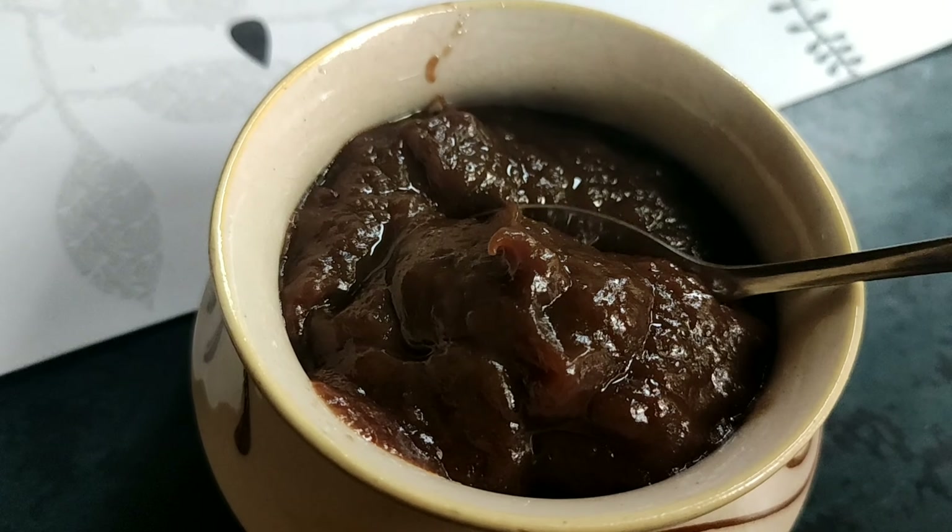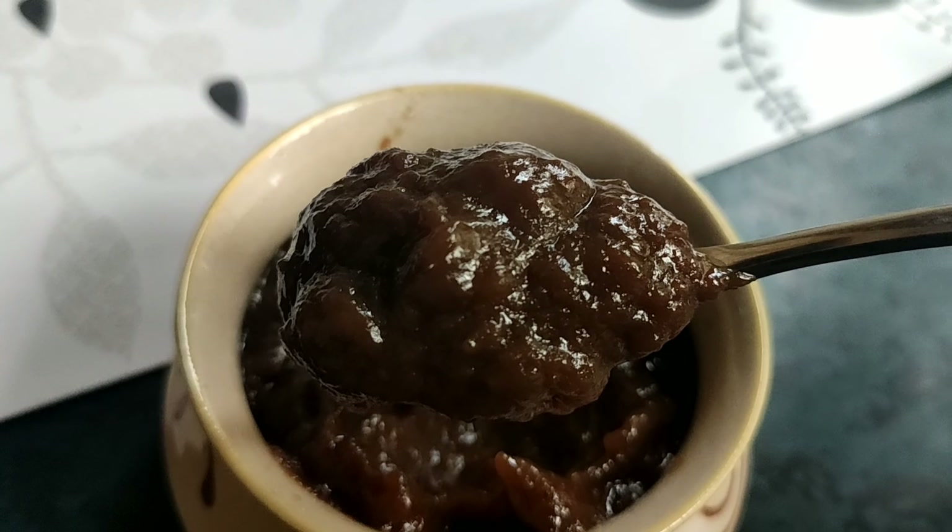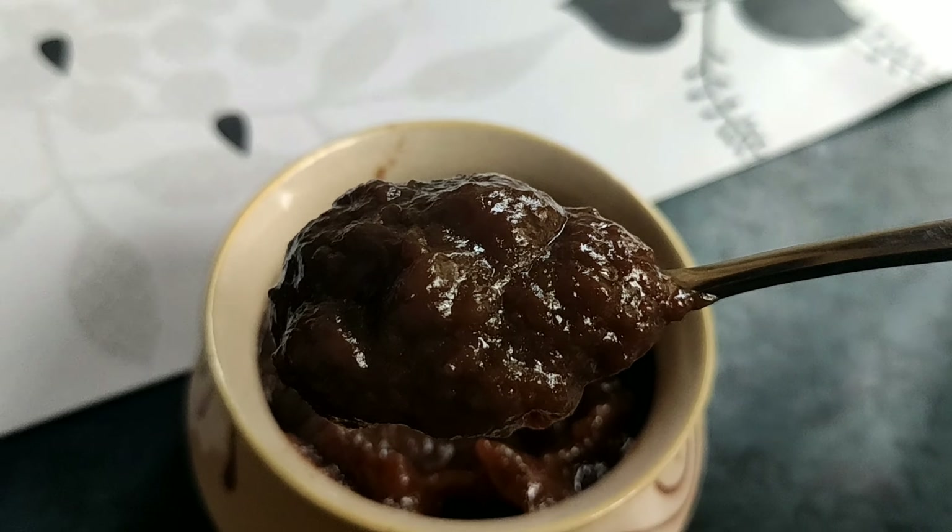Hello everyone, welcome back to my channel. Today I am going to show you how to store the tamarind recipe for 3 months.